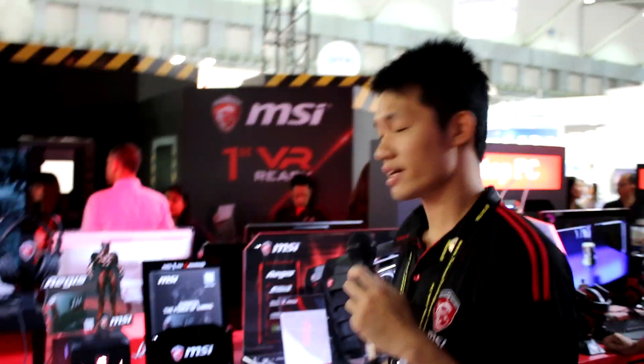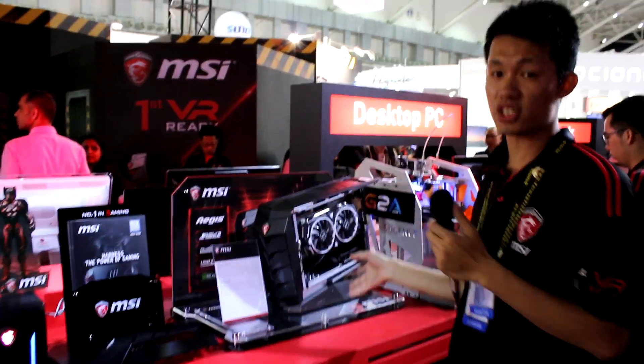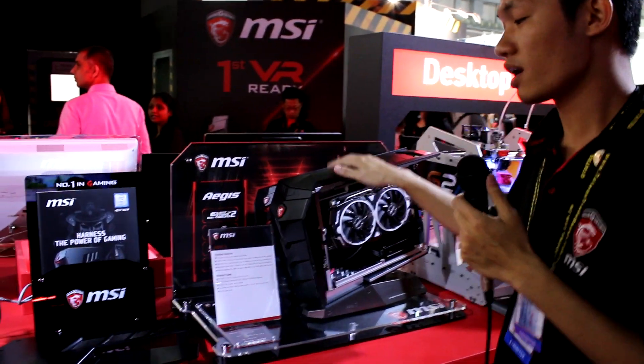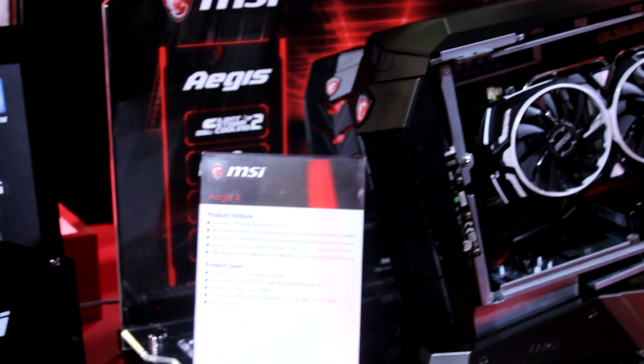Hi guys, I'm Ed from MSI SPB Marketing. I want to introduce our latest gaming desktop, which just came out yesterday. This is our hero product, the AEGIS-X. As you can see, the AEGIS-X is very small, but it comes with a GTX 1080.